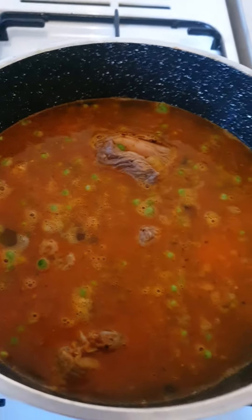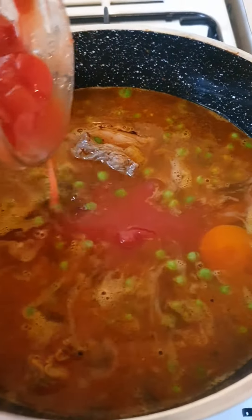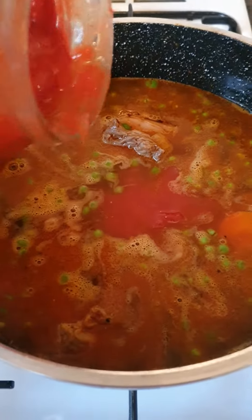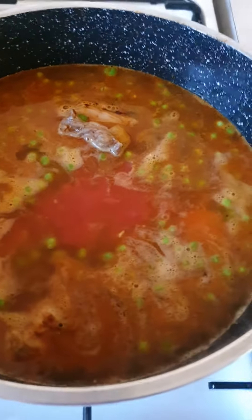I almost forgot, you have to put the Italian diced tomatoes like that. And that's it. Let it boil and cook.